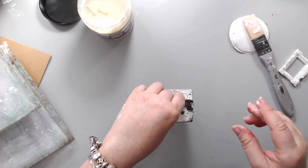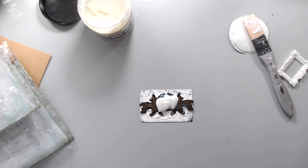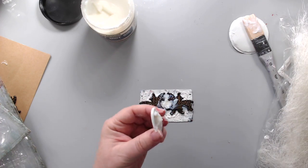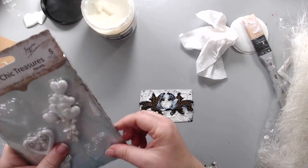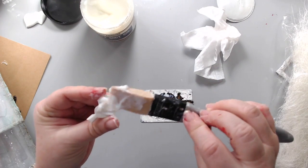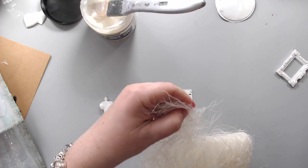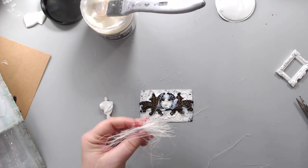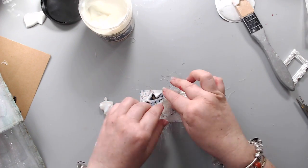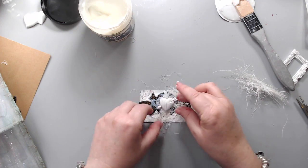Then I changed my mind about the heart I wanted, so I cleaned it off and chose a different heart from the package. This is a resin heart from Prima Ingveld Balm and I glued it to the background as well. Then I took some sisal and cut it up to create texture — this is sisal thread that comes in a package, I have all the links listed in the description. It does go everywhere but it's really great texture. Then I glued the heart right on top and that was basically my composition.